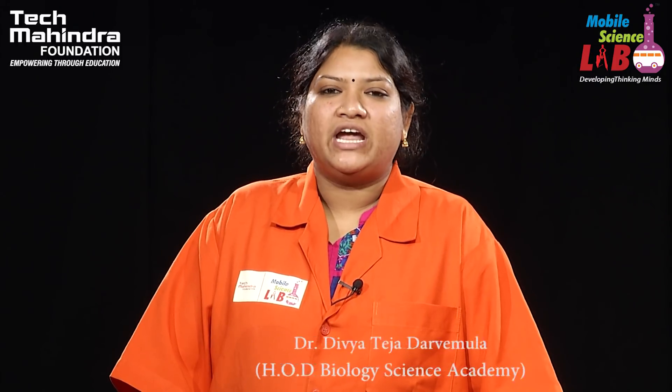Hi students, today we are going to perform an interesting experiment on soil. So what is soil? Soil is the uppermost layer of the earth in which plants grow. Soil has a main function — it actually preserves the water and provides water for the plants between the rainfall and irrigation.